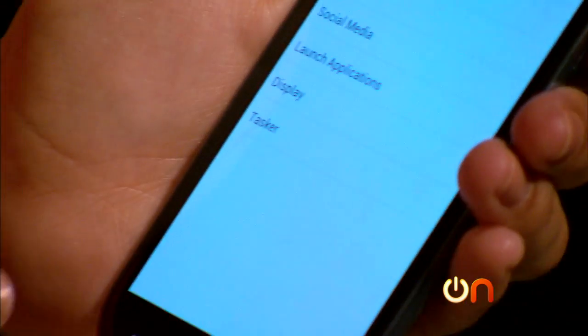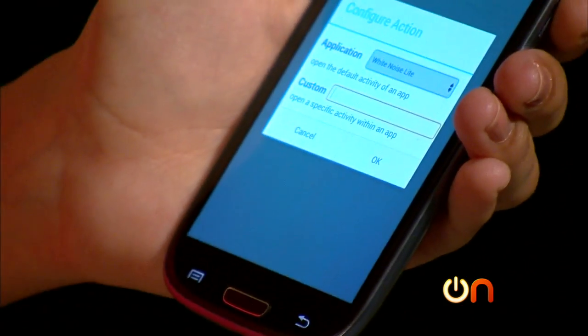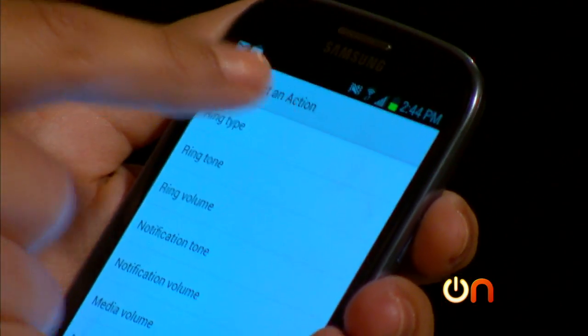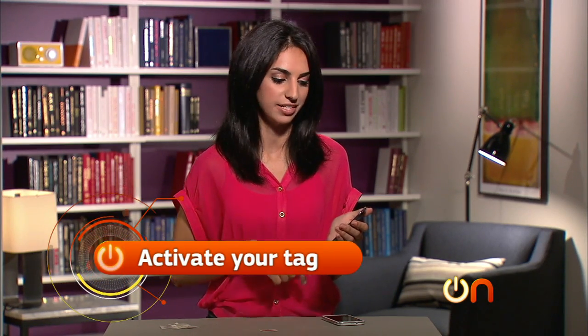I'll also make it launch an app. I like to listen to white noise when I get to work. And finally, I'll turn off all of the ringers so that I'm not bothering my co-workers. Now that I'm done and I have these three tasks, I have to activate my NFC tag.